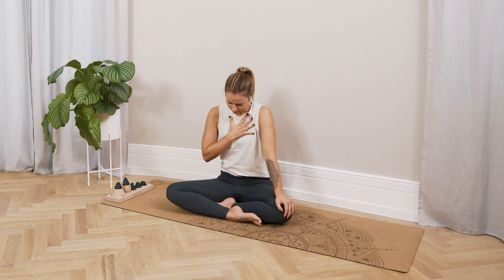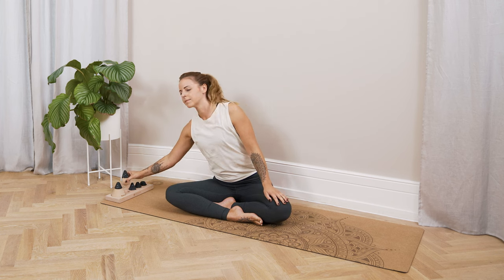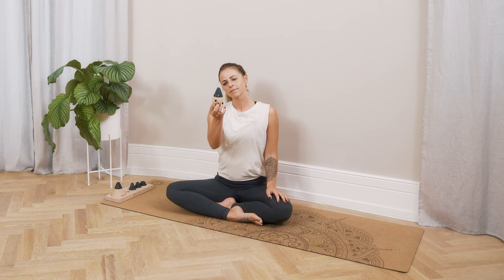Do you have pain when breathing in the chest? Then I'll show you how to get rid of this pain through osteopressure and a simple exercise. My name is Hannah, I am a trained Leibschirm BRAC therapist and we're going to start right now.